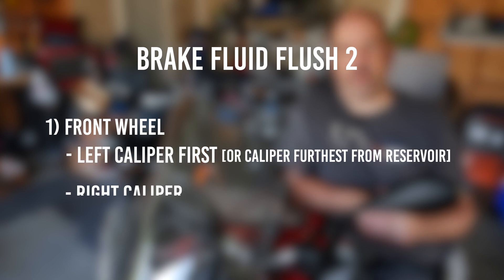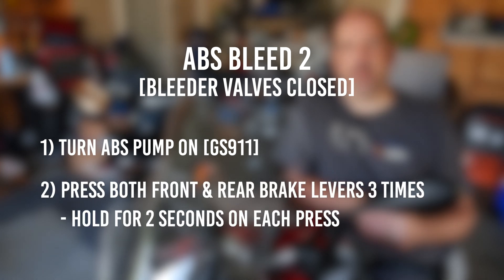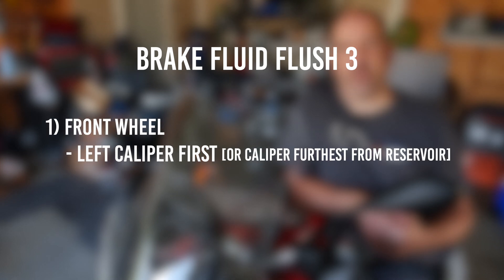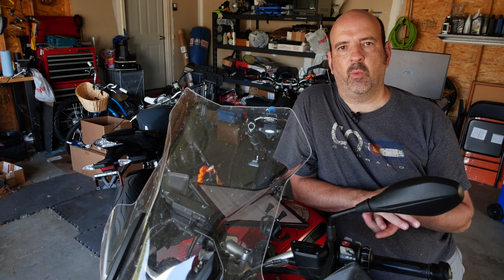After that, do another mechanical brake fluid flush on the front wheel — again left caliper first, then right caliper, followed by the rear caliper. Then perform the second ABS bleed: turn the ABS pump on once again, pull both the front and the rear brake levers at the same time three times, holding each pull for two seconds. Finally, end with a third mechanical brake fluid flush — front wheel starting with the left caliper, then the right caliper, then the rear caliper. After that, you are finished.